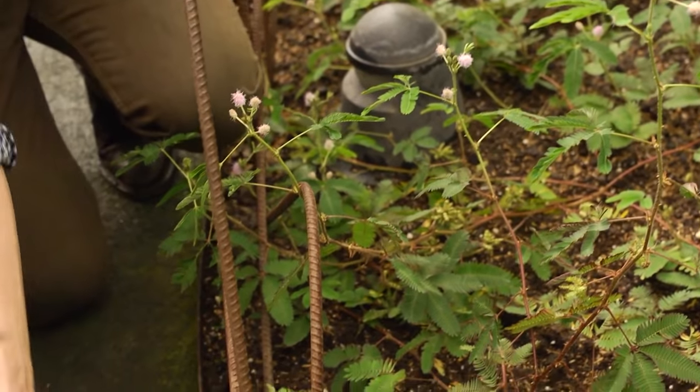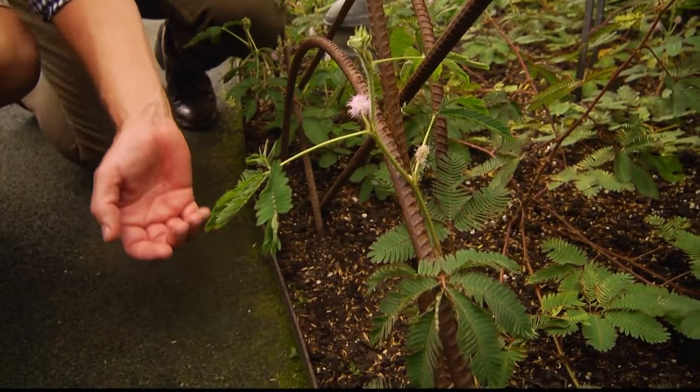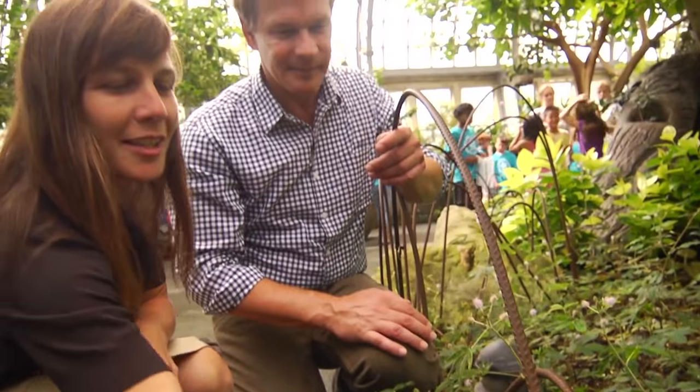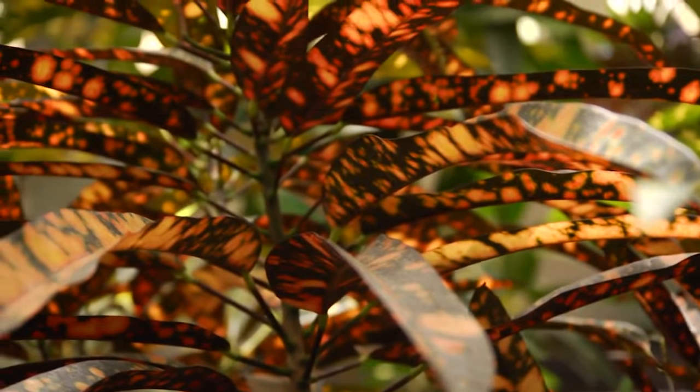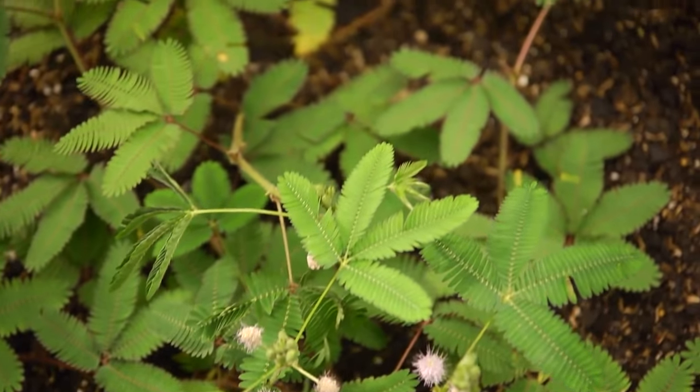That is so cool. Let's try this one right here. Look at it close up. It's amazing. You can see where kids would just go crazy over that. So we've talked about color, visual senses and touch. What about taste?